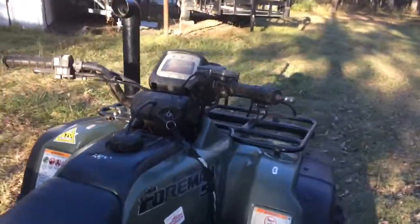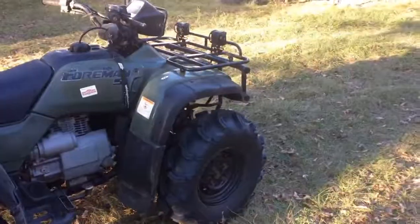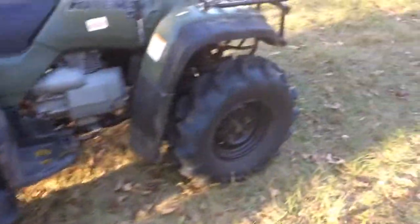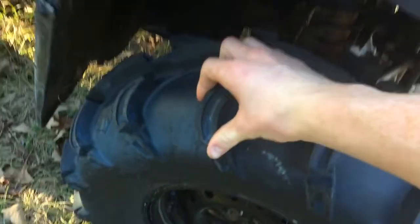It's all worth it though. At the riding park — Mud Creek or Riverrun — this thing is so good. A couple weeks ago these 27-inch Mud Light XLs just performed so well. I don't even know why I need anything bigger really, I love them. I hardly got stuck even going through a lot of rough terrain.